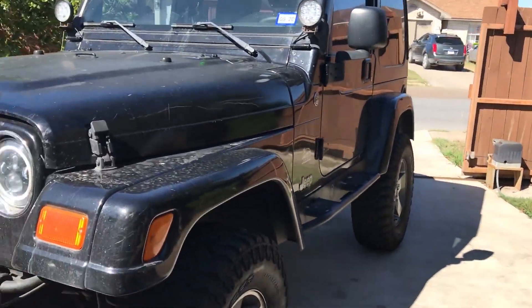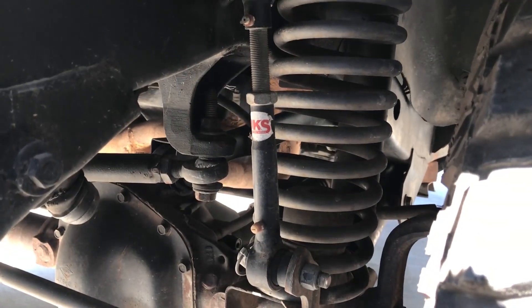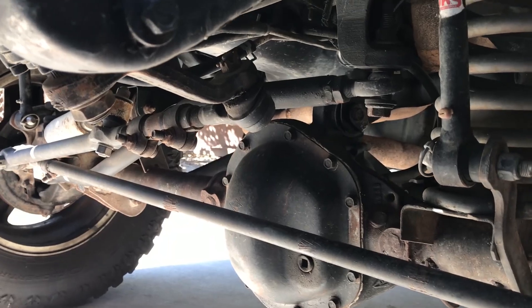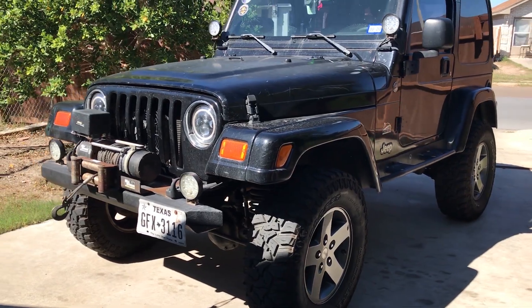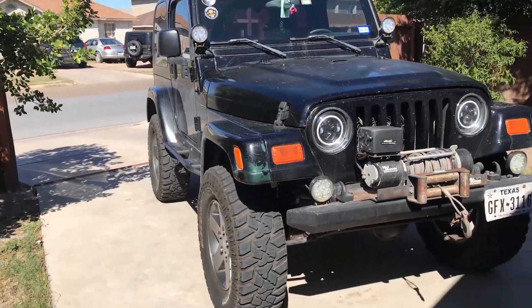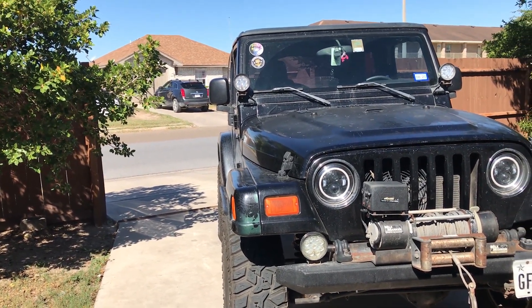Getting back to the suspension — it's a 4-inch BDS lift. The Pro Comp shocks have been spray-painted so you can't see the branding. I have adjustable quick-disconnect JKS sway bar end links, which have worked phenomenally well. I have a custom track bar with a heim joint, but everything else on the steering is completely stock. This is sort of a sleeper Jeep — it has front and rear Dana 44s off a Rubicon that I paid $500 for at a junkyard. The differentials were a little bent but we got them straightened. The only complaint is they didn't straighten the axle shafts, so the rear tire is slanted. I just need to buy new axle shafts to fix that.